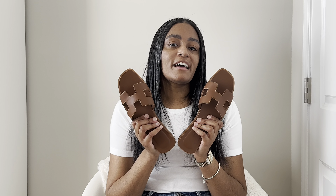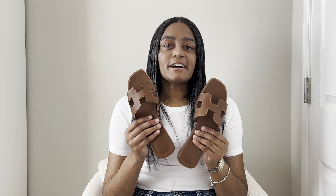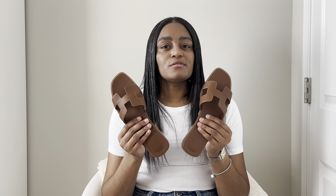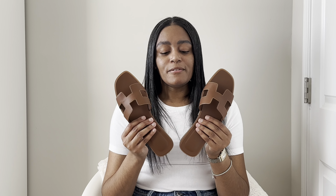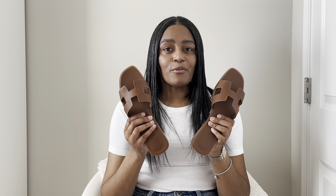I also like the fact that these can be dressed up or down. I know they're originally kind of made for the poolside — just to slip on and off quickly when you're at the beach or pool — but you can absolutely pair these with any casual or dressy style. I'm a flat shoe kind of girl, so the fact that I can dress these up or down is perfect.